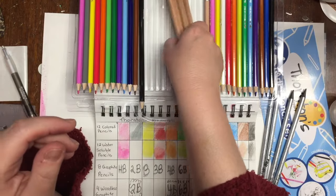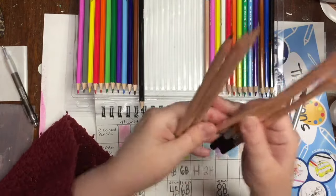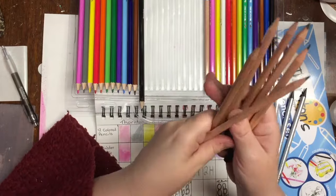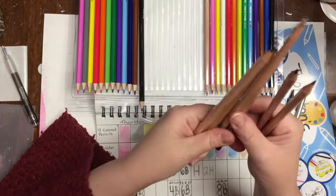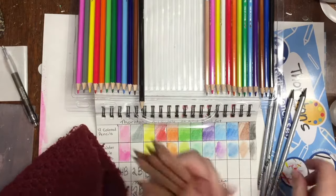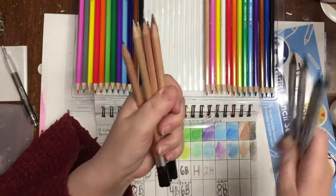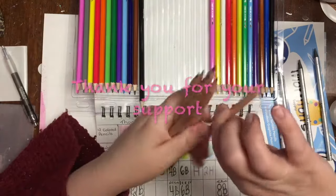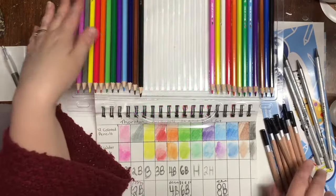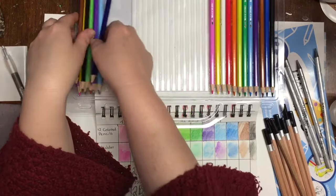The graphite pencils are pretty good for sketching. I've worked with better quality, but these will do fine. They're great for students and great for an on-the-go kit. But they really don't compare to the woodless graphite pencils — those are much better.